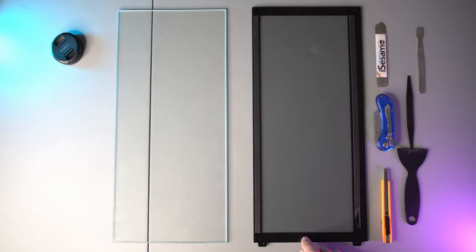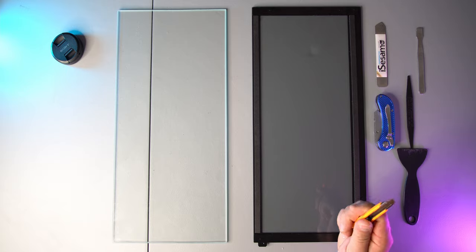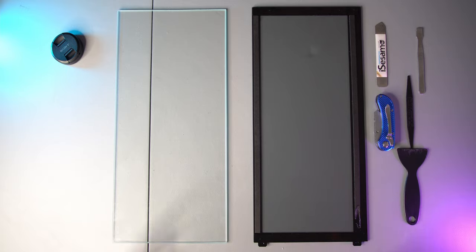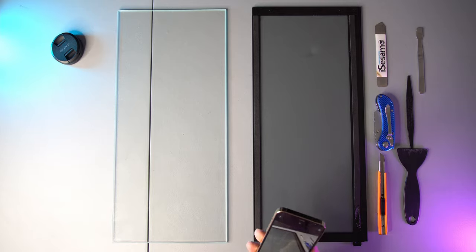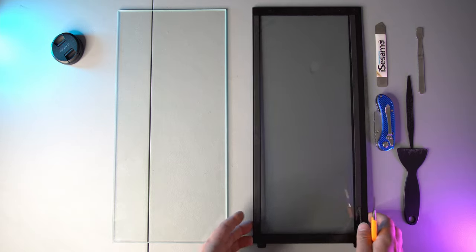Now we're going to have to move these brackets over to the new glass. I've got a couple different tools I'm going to try to use here, but I'm thinking I'll just cut through the adhesive under here with the knife and it should come right off. This is my first time doing something like this so we're going to try it. But before I do that I want to get a picture of where these sit, so when I match them to the new glass I know what to base it off of.